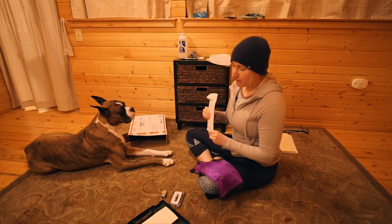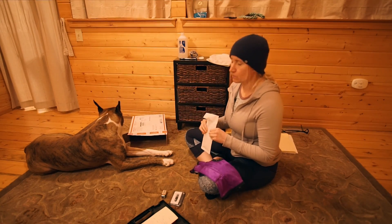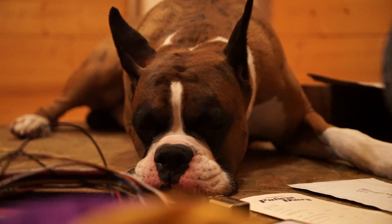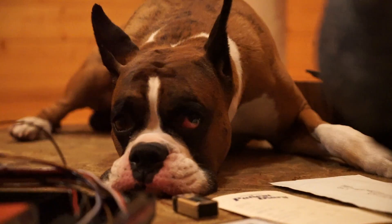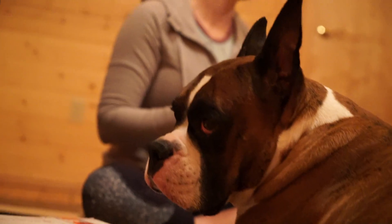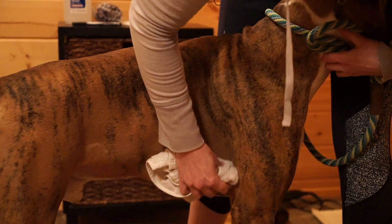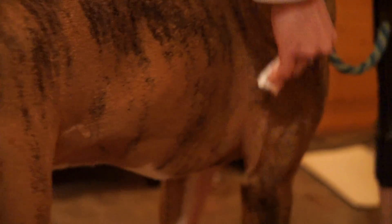They recommend shaving him, but he has a super, super short, tight coat and we don't really think it's necessary. I discussed it with Amber and she said we didn't need to shave him. So instead of shaving him, we're just going to clean up his coat really well and rub him down with a little rubbing alcohol, making sure there's not any oil or loose hair so that the contacts don't come off during his 24 hours.